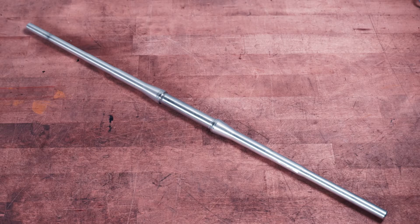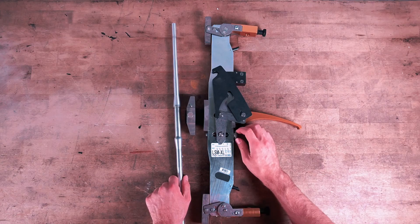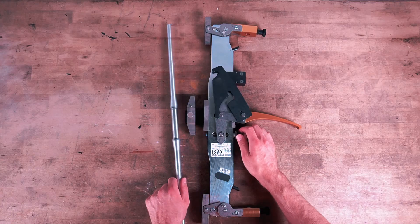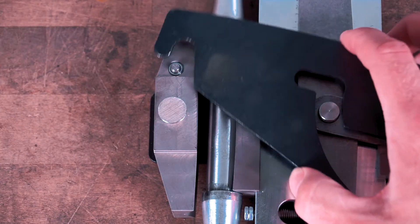The calchecker is used to verify that an LSMXL sensor is within calibration range. Set the main clamp at a diameter of just over 17mm, which is the diameter of the calchecker rod. Place the calchecker in the sensor just as you would an elevator rope.